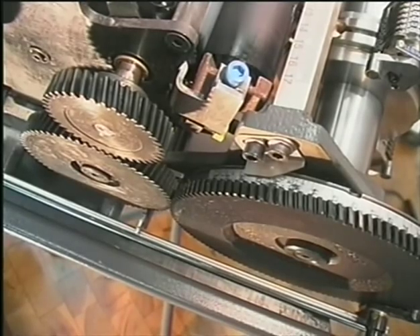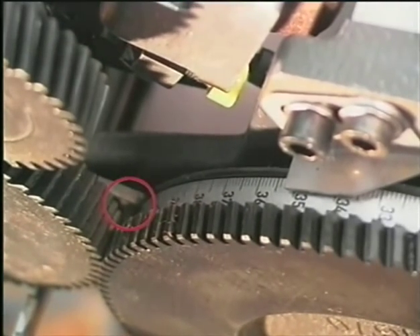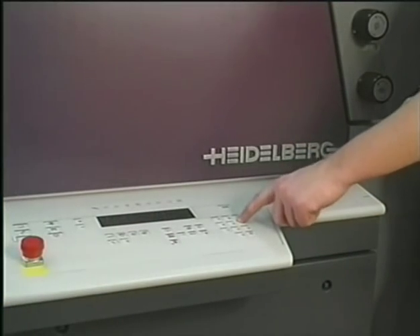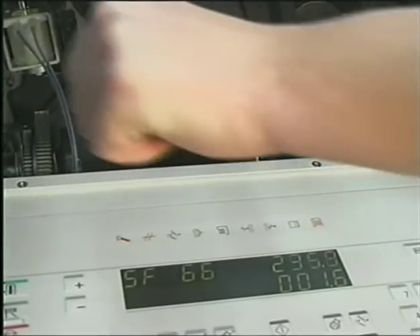Before installing the numbering unit, it has to be set to its zero position. Turn the unit until you feel it is locked in position. Special Function 66 shows you the press angle — turn the press to an angle of exactly 228 degrees.